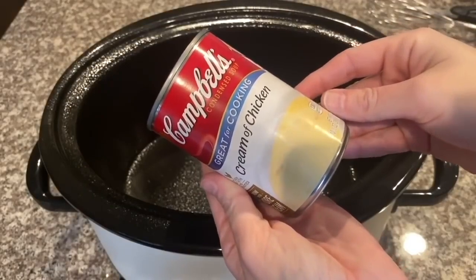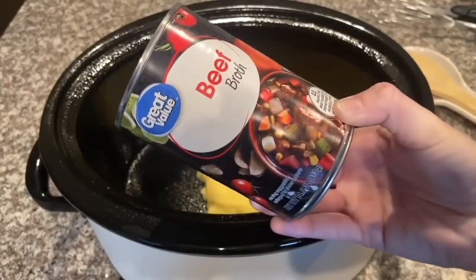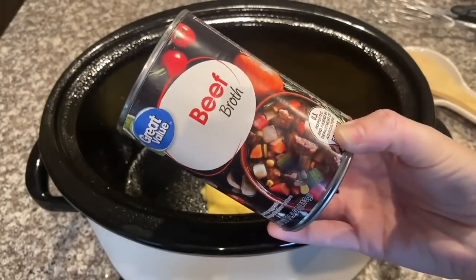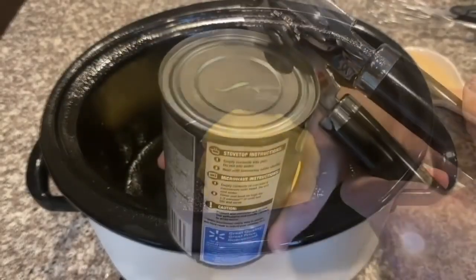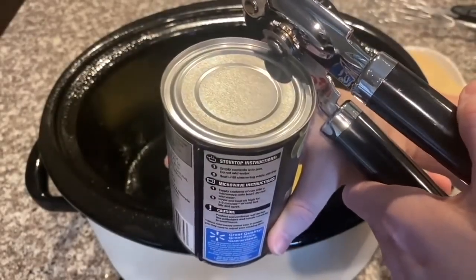The first thing we're going to add in is one can of cream of chicken soup. Next up we are going to add one can of beef broth, and I'm going to be using my handy dandy can opener — I use a handheld one.